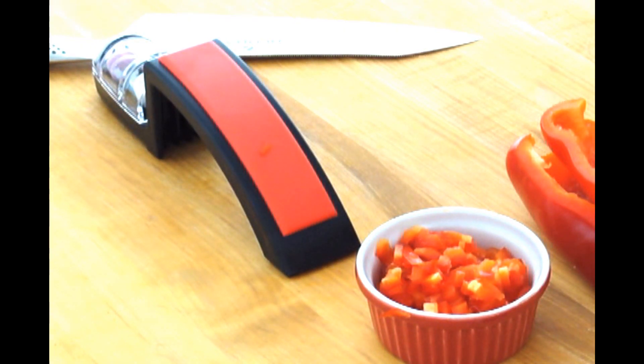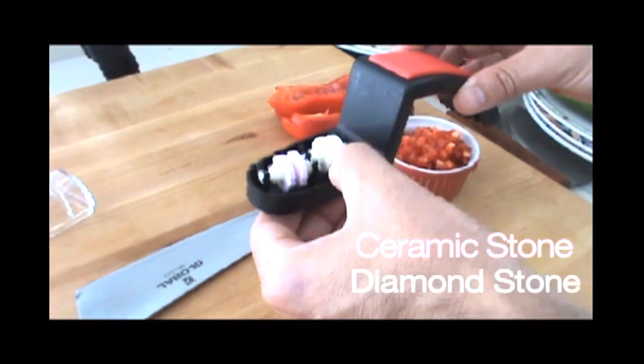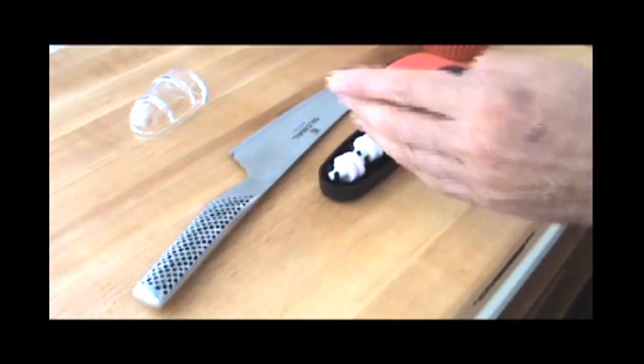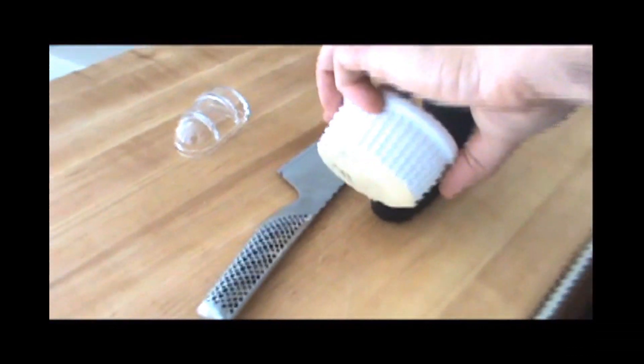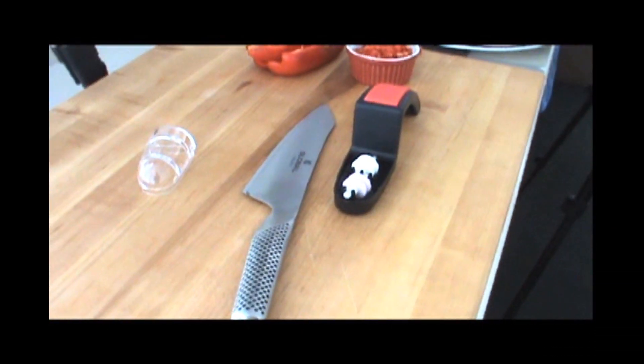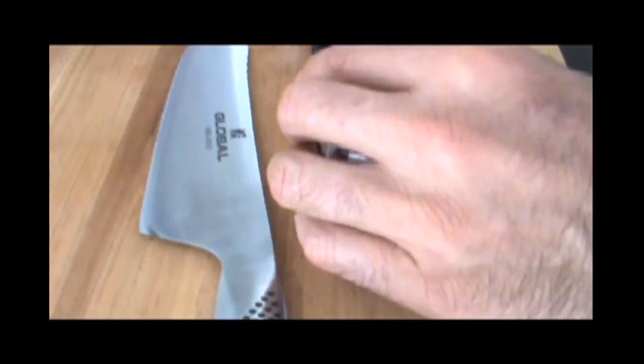To sharpen this knife, we're going to use this Global Sharpener. This little sharpener opens up, and the reservoir has two stones — a ceramic stone and a diamond stone. The knife just barely hits the edge of the stones. Before you use the sharpener, you fill it with water, and the water spins in the stones — little water wheels. Pretty cool.